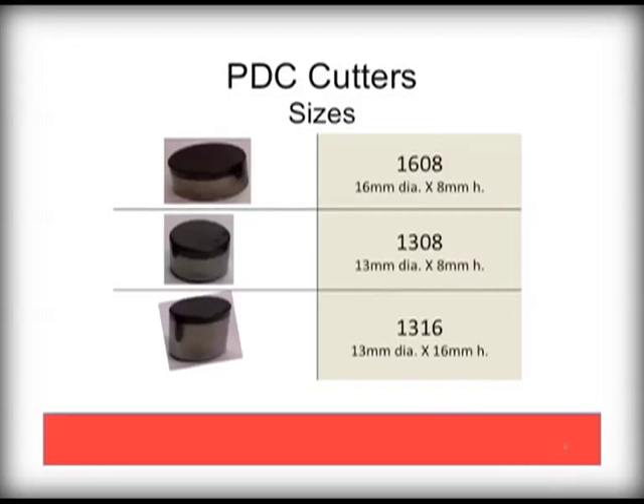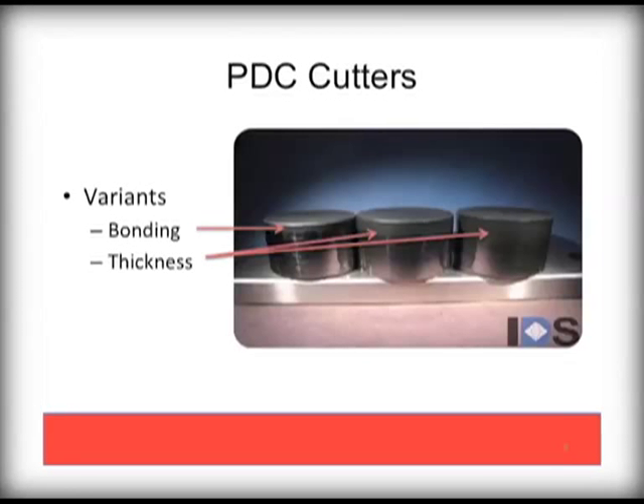The diamond component and carbide substrate of the PDC bit is called a cutter. They come in three main sizes: 1608, or 16mm diameter and 8mm high, as well as 1308 and 1316 variants. Palmer Bit primarily uses a 1308 variant cutter. These variants, when seen from the side, show how the thickness of the diamond varies as it is bonded to a substrate.